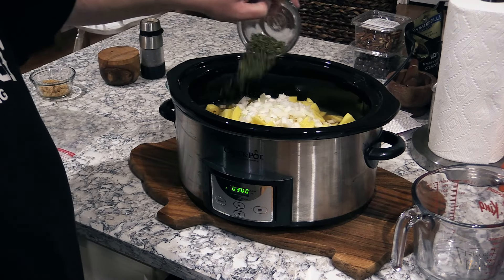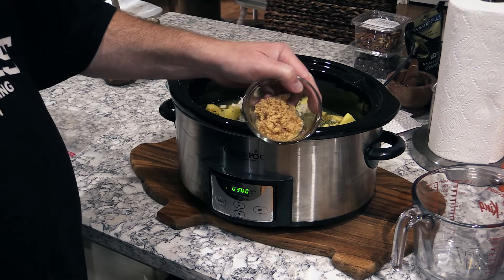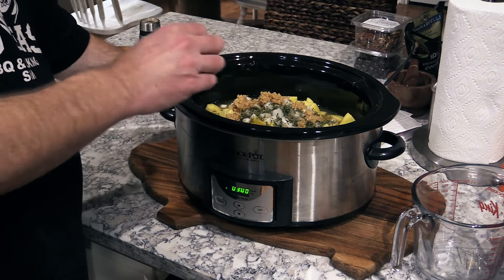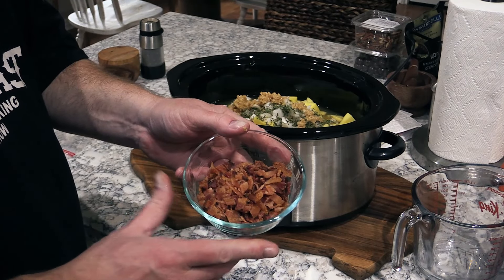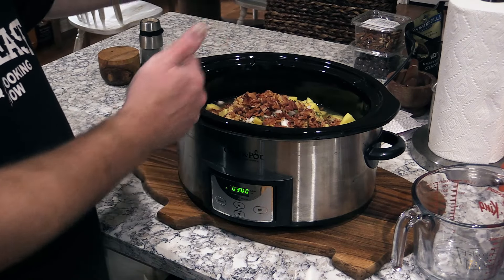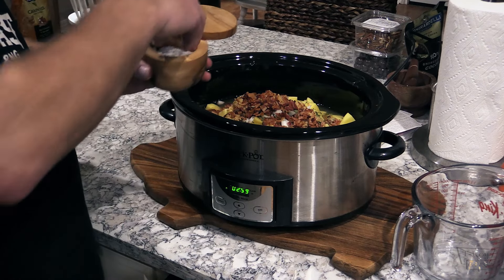Dried parsley going in. Garlic going in. And bacon — I baked it off in the oven, got it all crispy, and then cut it up in strips real fine. That's probably about eight pieces of bacon. Gonna throw in some salt and pepper.